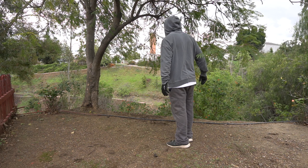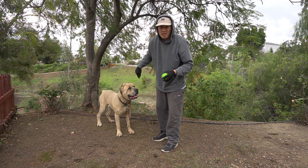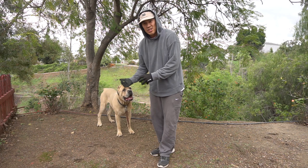He has the e-collar on him, but as you can see I don't have the remote — I'm not using the e-collar. It's just on him so that he gets used to the way it feels, but we're not using it. It's all verbal corrections.